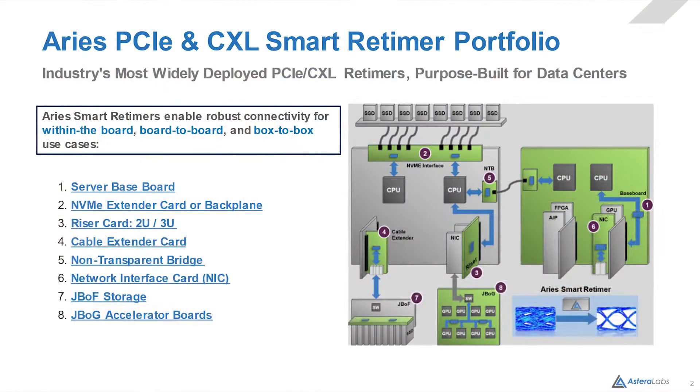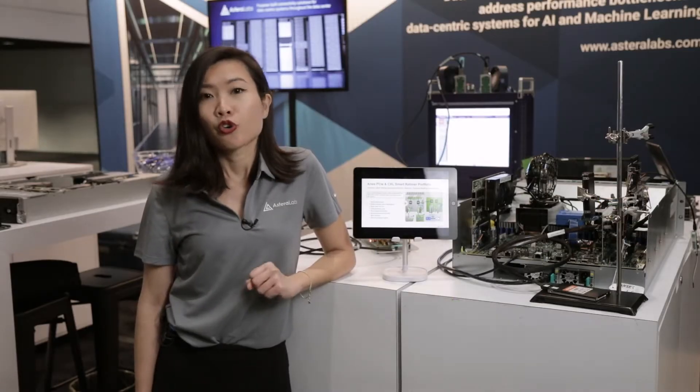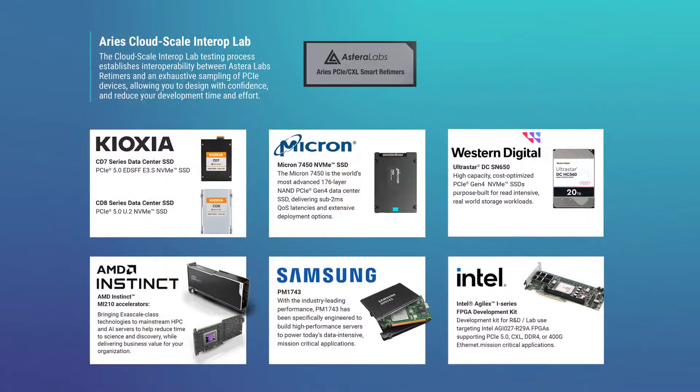ARIES retimers support common topologies and complex topologies for data center customers. In this demo, we're going to show you our retimer interoperability tested with multiple Gen 5 and Gen 4 endpoints in the market, in Intel and AMD CPU platforms.